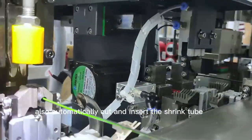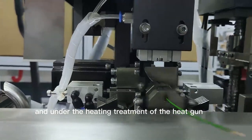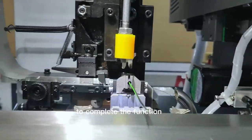It can also automatically cut and insert the shrink tube, and under the heating treatment of the heat gun, shrink the tube at the terminal crimping place to complete the function.